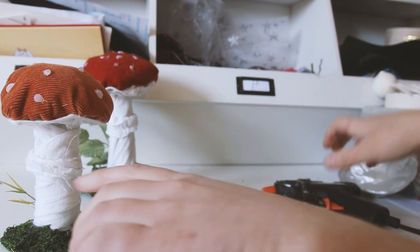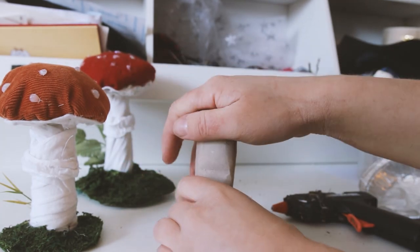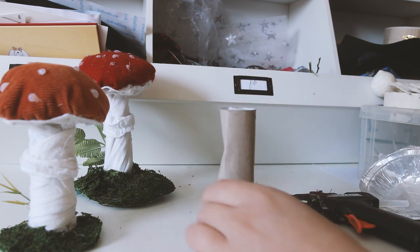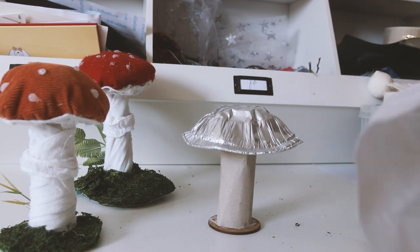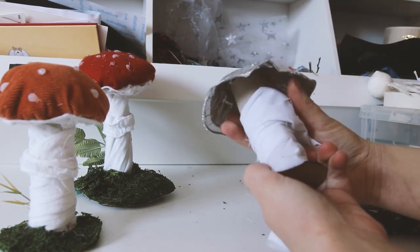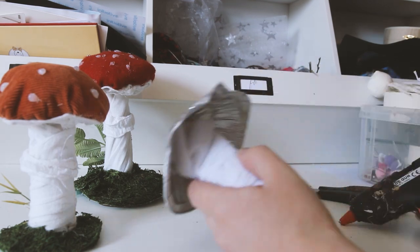First off, glue the cardboard tube to the base to make the sculpture sturdy. You can then bend and twist the stem slightly so it looks a bit wild and wonky. I've popped the cap on so I can see how it will look. Then I'm wrapping a strip of repurposed white material around the stem. I've glued it at the bottom so it stays in place and I'm overlapping as I twirl it around, so it's a bit rugged and there's no obvious seam.